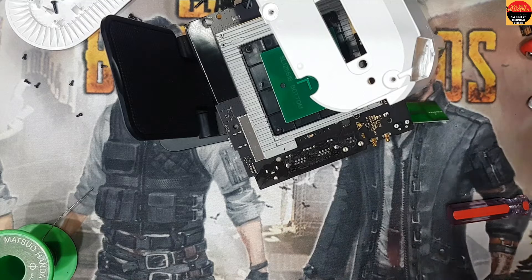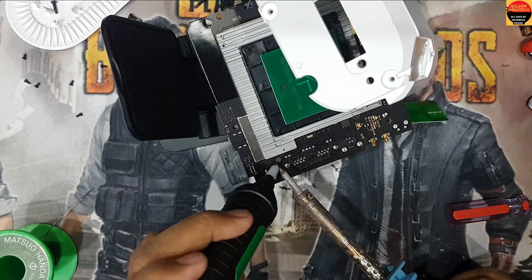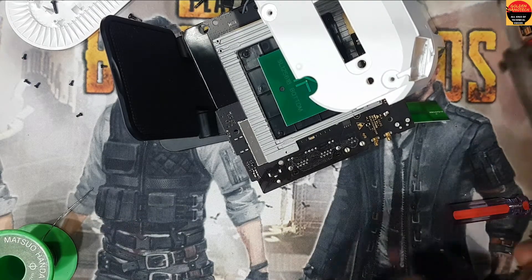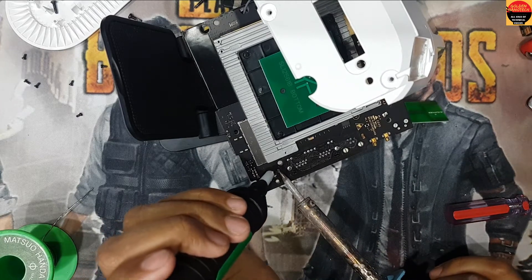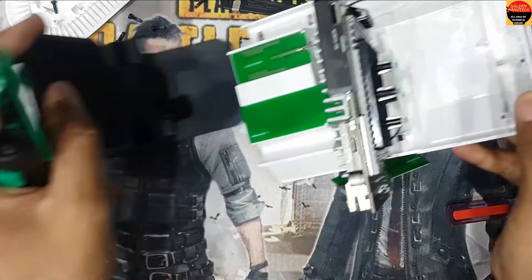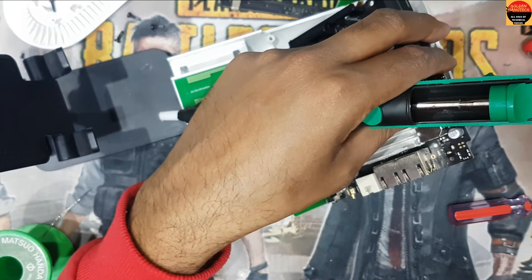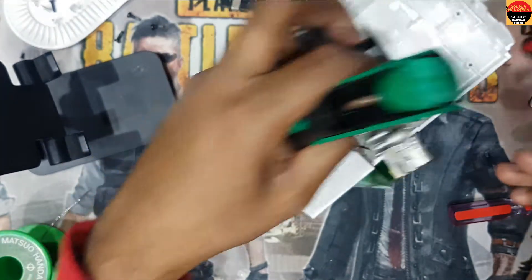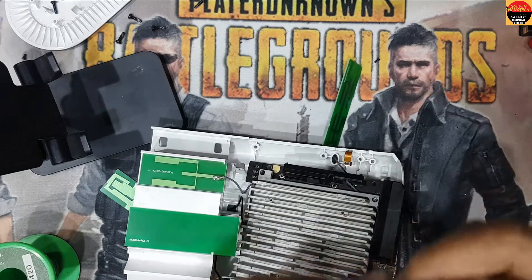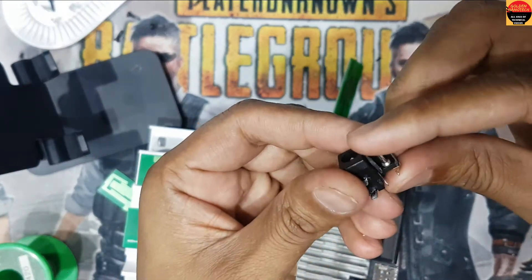Now I have to clean this. This is a small size port, and this one is a little bit bigger size.